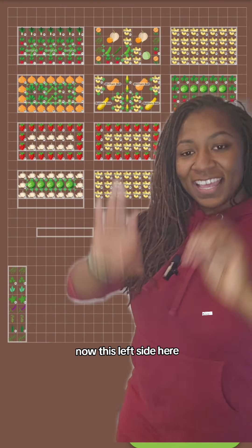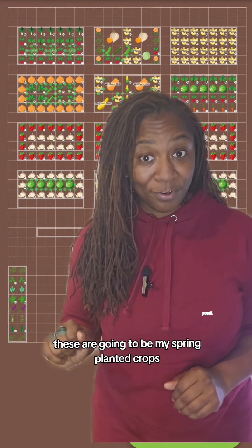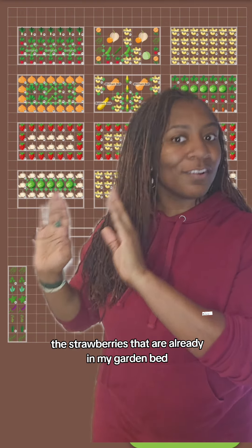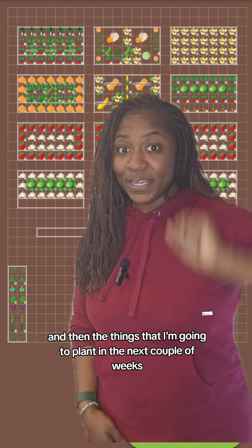This left side here, these are going to be my spring planted crops. I've got onions, the garlic that's already in my garden bed, the strawberries that are already in my garden bed, and then the things that I'm going to plant in the next couple of weeks.